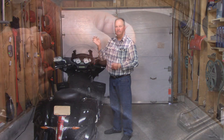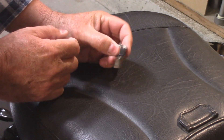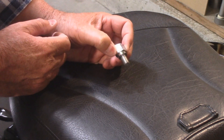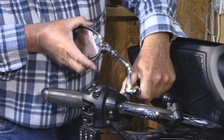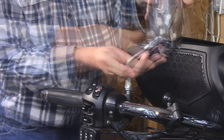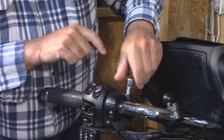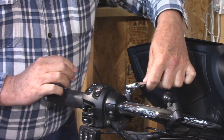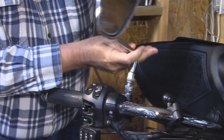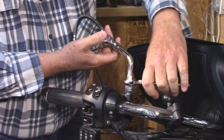This is an extension — it's a simple device. Male thread on one side, female on the other. This is 10 millimeters in diameter and has a 1.25 millimeter thread pitch. Installation is equally as simple: loosen the jam nut, remove the mirror, thread in the extension, tighten it down, put your mirror back on, and line up the mirror and tighten down the jam nut.